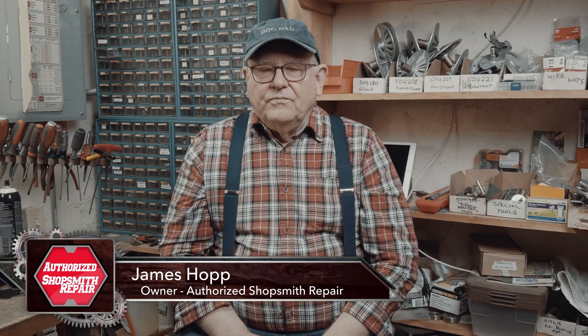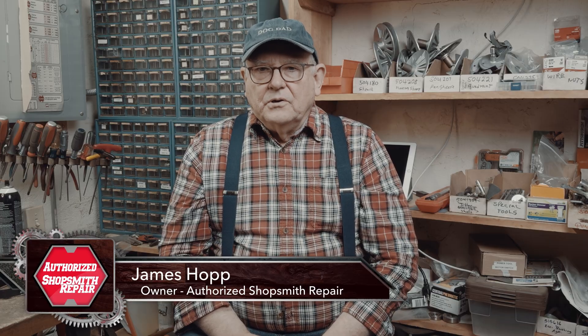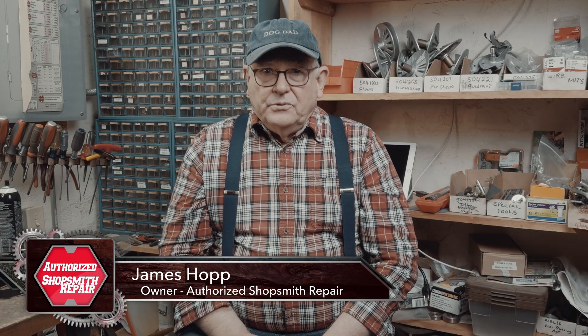Thank you for watching. If you haven't already, please subscribe to our YouTube channel and hit the bell icon to stay informed on Authorized Shopsmith Repair. See you next time.